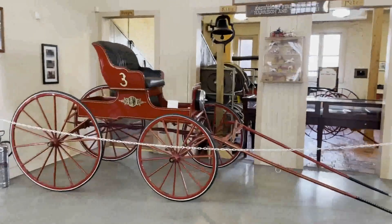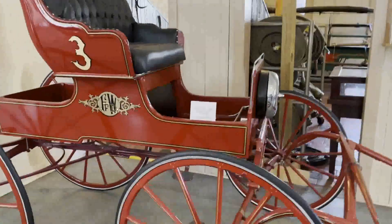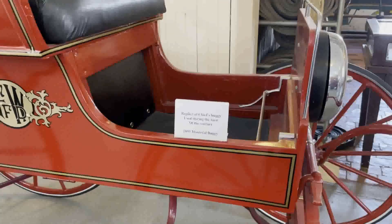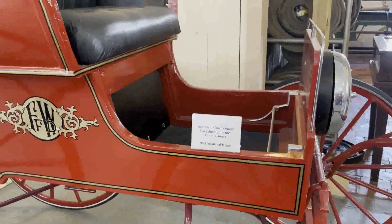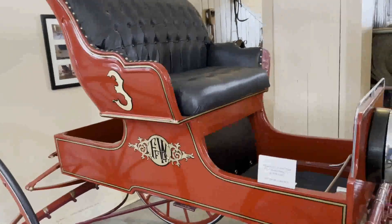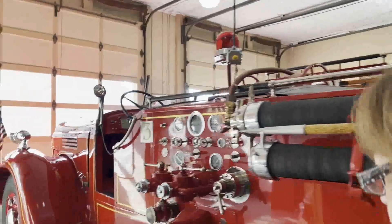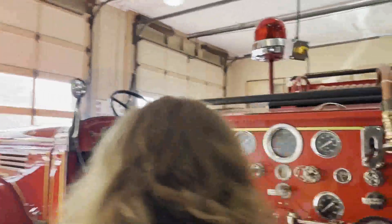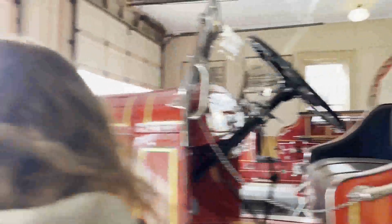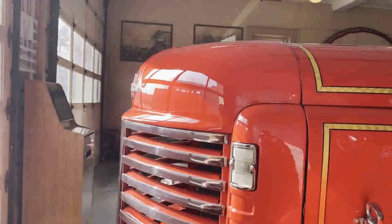And then over here we have — what do we got here, Marge? Replica of Chief's Buggy used during the turn of the century, 1893. That's pretty neat — so that would be the Fire Chief's Buggy. They'll have three on them because that's the station number — that's what I would say, that's what I would assume.